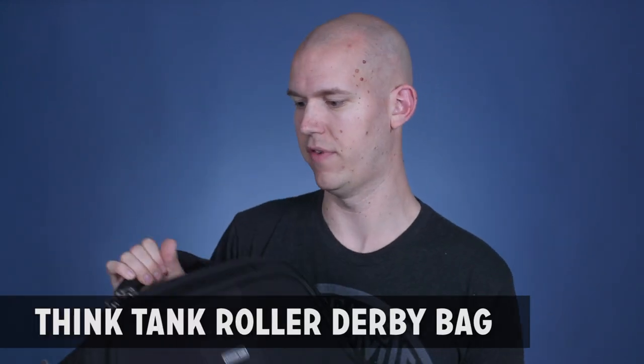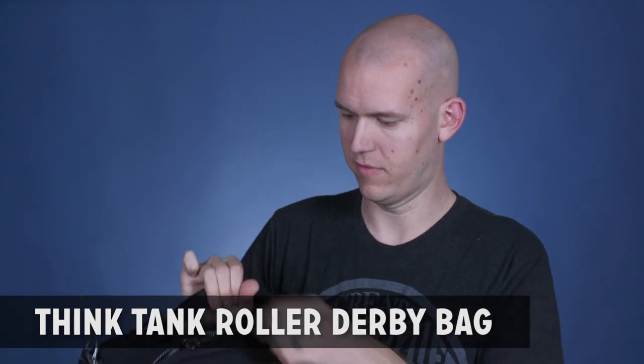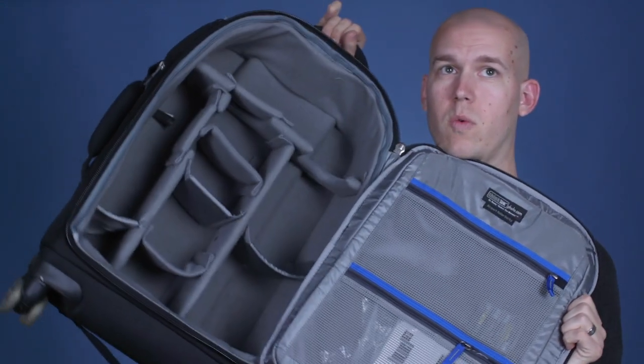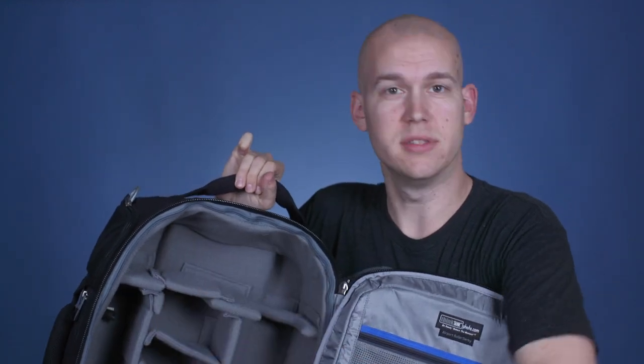An upgrade from a backpack is to go to a roller bag. This is a Think Tank photo bag. It also has the laptop compartment in the front. If I open this up, you can see way more space — I can fit two or three cameras, lenses, audio recorders, microphones, everything like that. This one has a security lock so I can lock up the zippers. TSA can get in if they need to, but I never actually check this bag — I just carry on with it. I also have a very specific bag for all my stands.